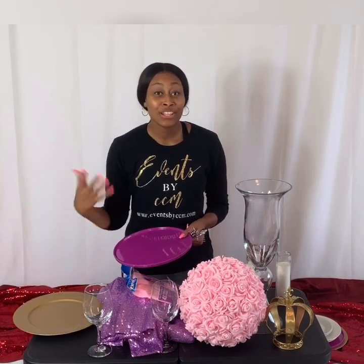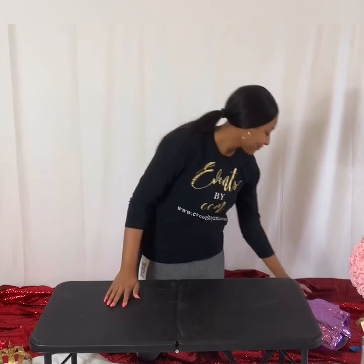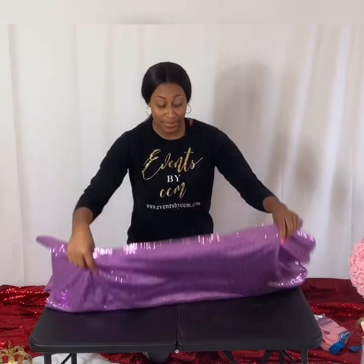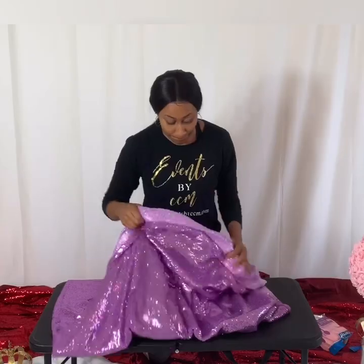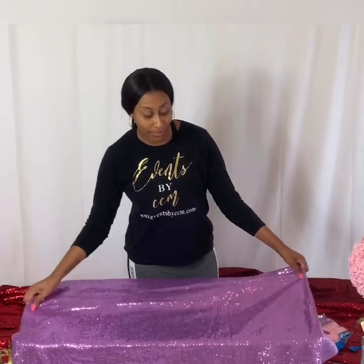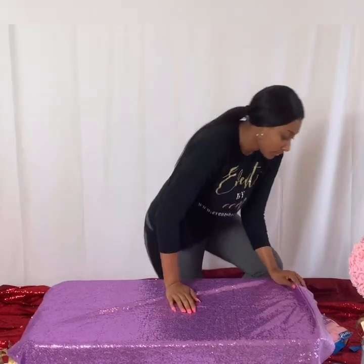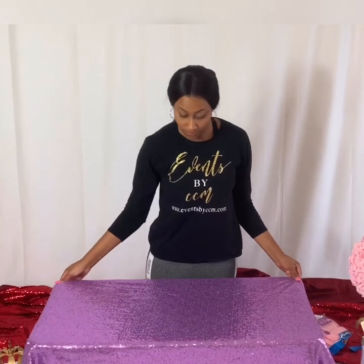Today I'm going to show you how to do a do-it-yourself tablescape setup for a pink and purple themed birthday party. I'm going to start out with the tablecloth. This tablecloth was ordered on Amazon Prime. Being that this tablecloth is super long, I decided to fold it on the sides. Next we're going to do the centerpiece.